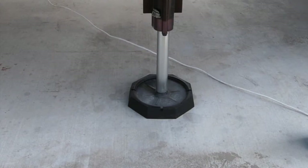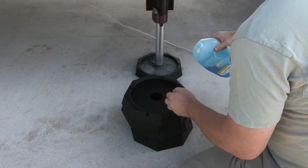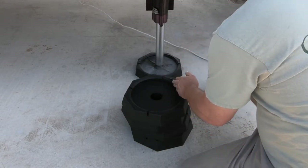Now we'll go around and finish the other four jacks. I should mention that I do have the RV hooked up to the truck while doing this, to prevent any accidental errors with adjusting the jacks. So we'll take our additional four pads and do the same thing with the dish soap.